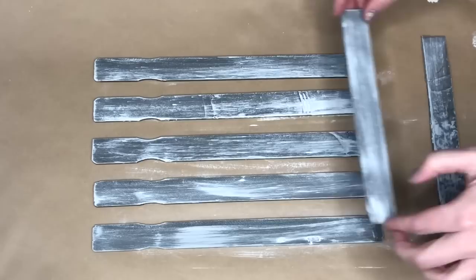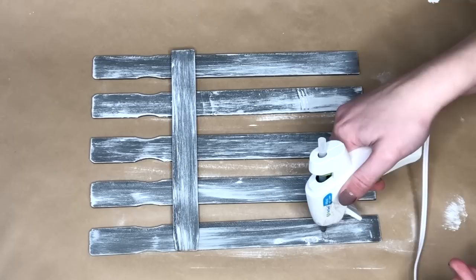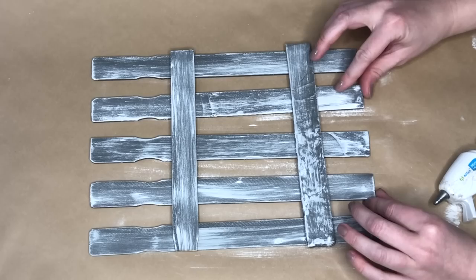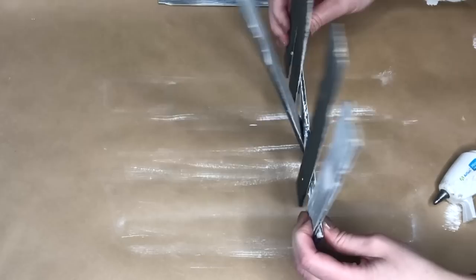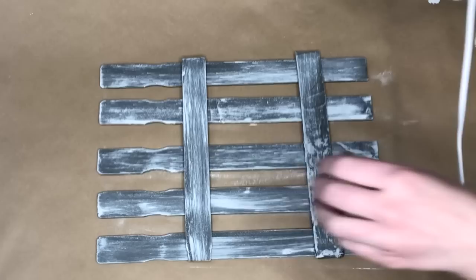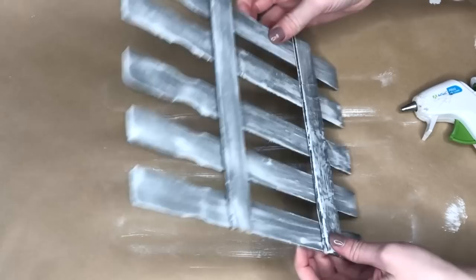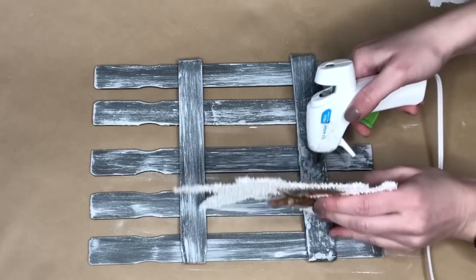Now for the really exciting part — creating our fence. I didn't get too precise; I just eyeballed how far apart I wanted the paint sticks to be. Two of the paint sticks I cut at the area where they bow in, and that determined the fence length and spacing. I started with the bottom horizontal stick and stood the vertical paint sticks up to make sure they all touched the ground evenly, then hot glued the top section on as well.